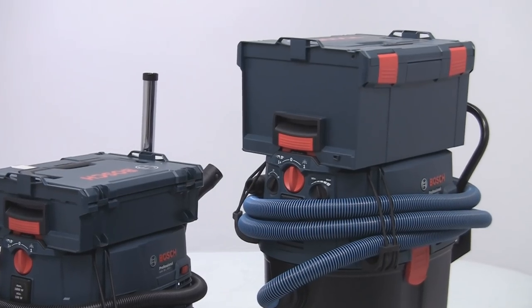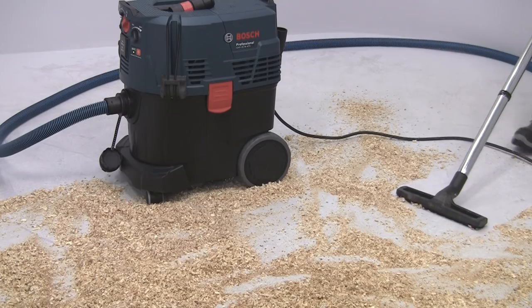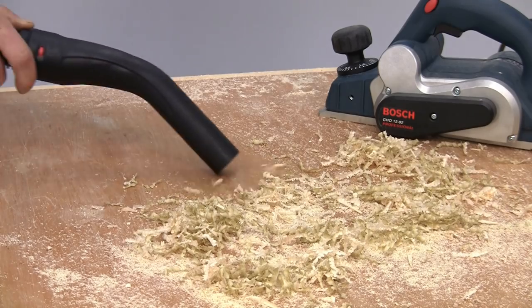L-Box integration is standard, along with excellent mobility thanks to the rugged caster bases. All models feature a 1200 watt motor, so the suction is incredibly powerful, and will clean up a variety of waste materials.